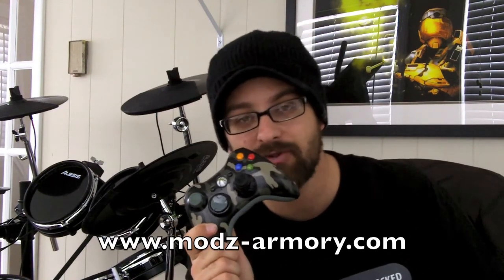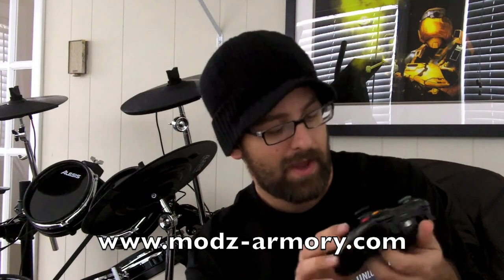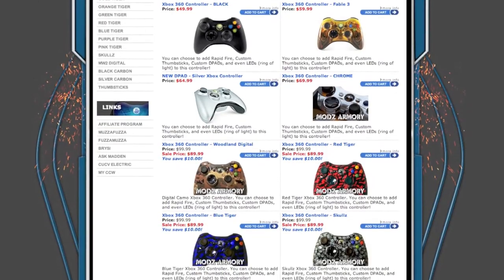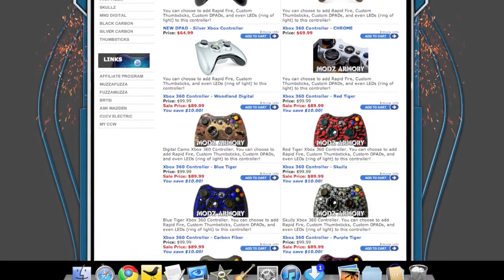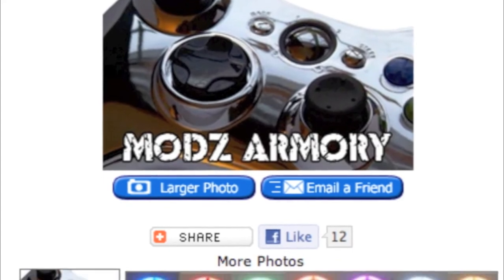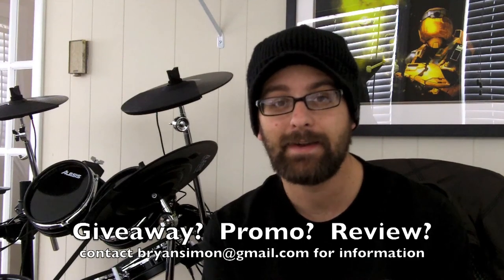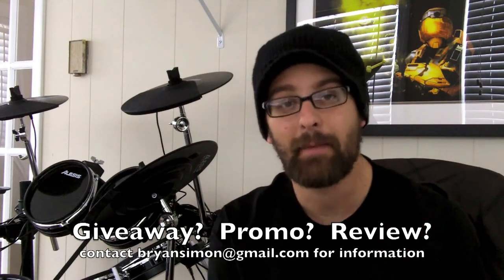Mods Armory makes great controllers — check them out at mods-armory.com. The web address is listed here on the video. Make sure you check them out on Twitter too. They're constantly coming out with new stuff — great-looking products — and I know you'll really enjoy them. They've always worked well for me. Like I said, this one can be yours. Mods Armory, thanks again for always being a great supporter — I really appreciate it. Until next time, this is Brian Simon Product Reviews and I'm out. Peace.